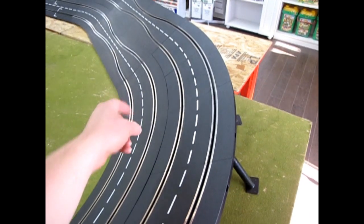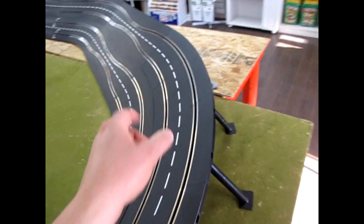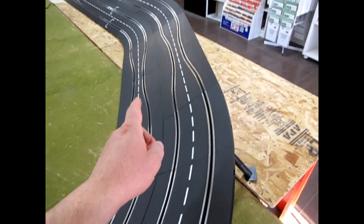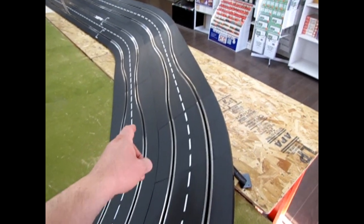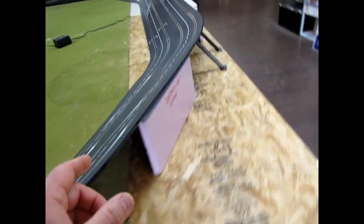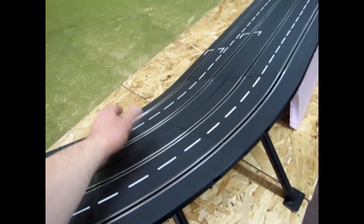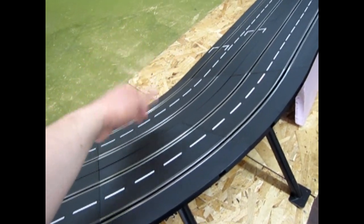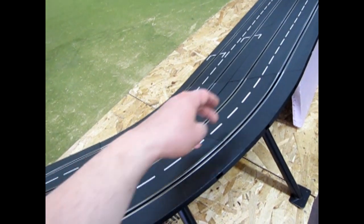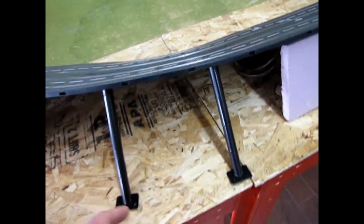There are two 2-30 embanked curves and four 4-15 embanked curves. Now here, I've decided to be a little bit cruel to the guys — I put a chicane here on a slope. There are two chicanes from expansion set number three. Then right here I've got a 3-30 and two 4-15s. And with the supports I've got, I have four tubes and then a flat plate.